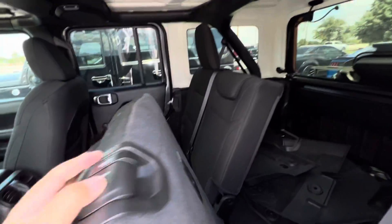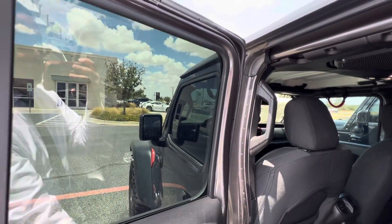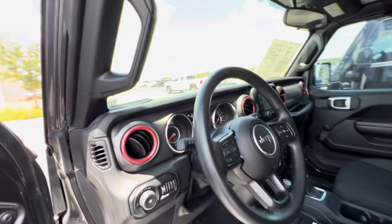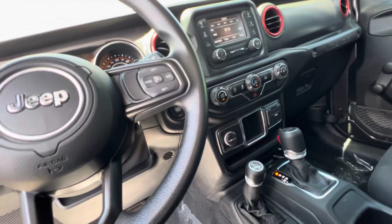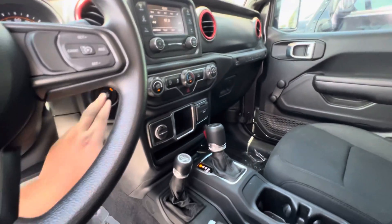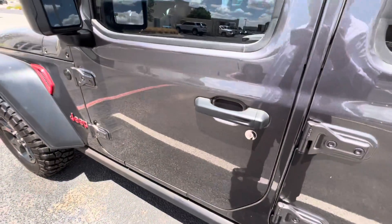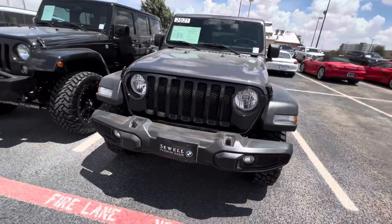Seats do fold down. That's the push-to-start. It looks like the roof popped off. Much easier to get into in my opinion. I think you can even install the step rails to make it even easier.